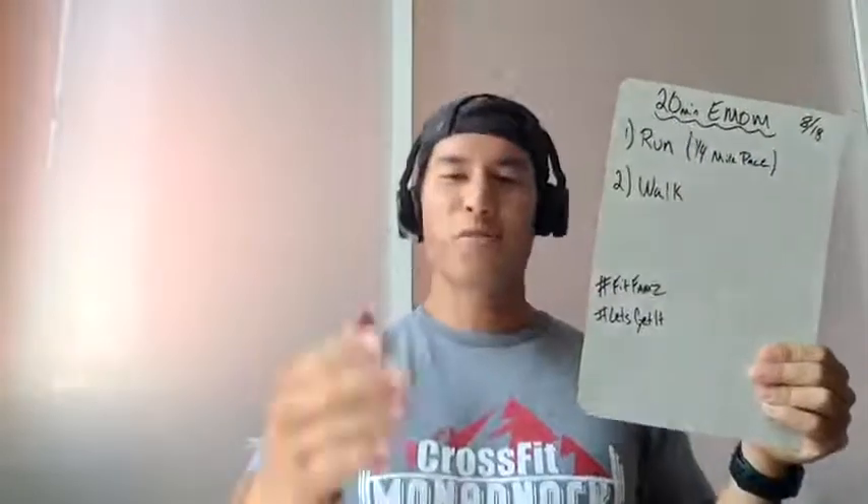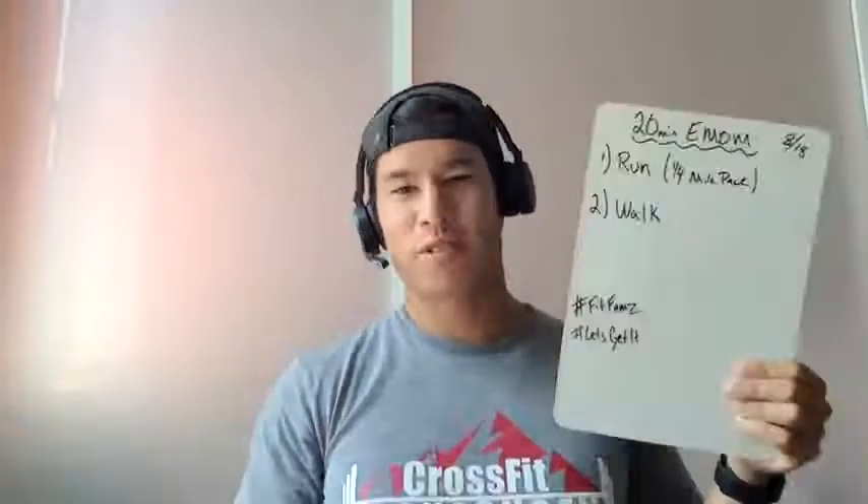Good morning, FitFams. Welcome to Tuesday, 8.18. And all you runners out there, this one is for you, but we're not going to do any steady state. We're going to do some fartleks today.